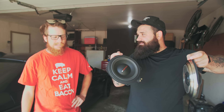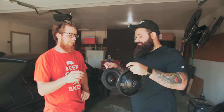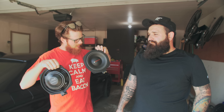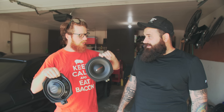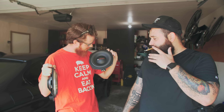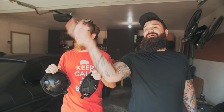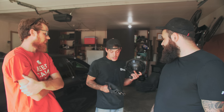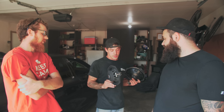I got a couple of guys to hold both subwoofers and give their first impressions. First guy: 'This one feels like garbage — it's real light.' He agreed the other one looks cleaner and more solid, saying the Match looked like he could poke a hole through it. Second guy confirmed the Babsound ones are heavier and feel sturdier. Both agreed without hesitation that the Babsound Ghost feels like the better-built product.